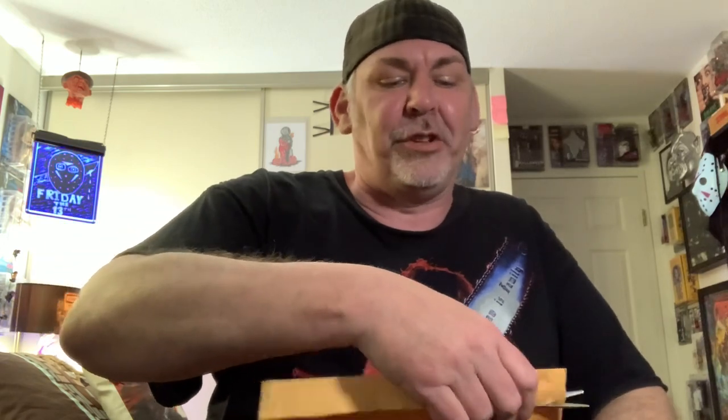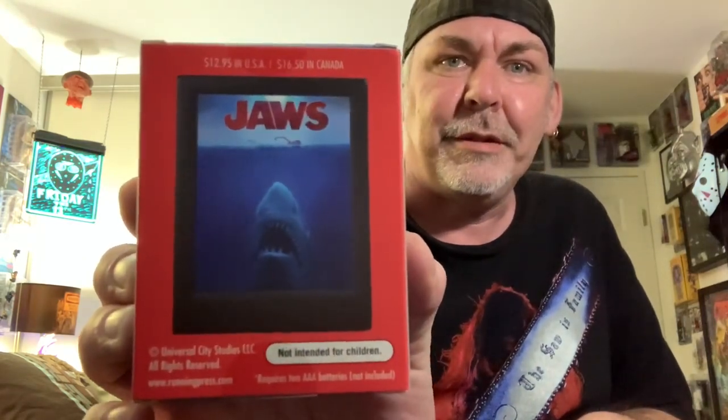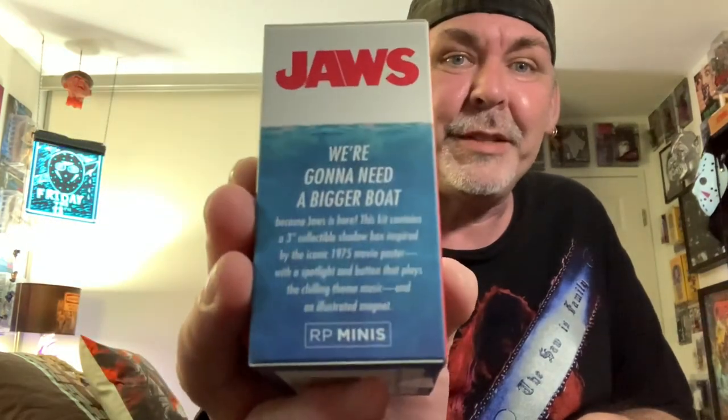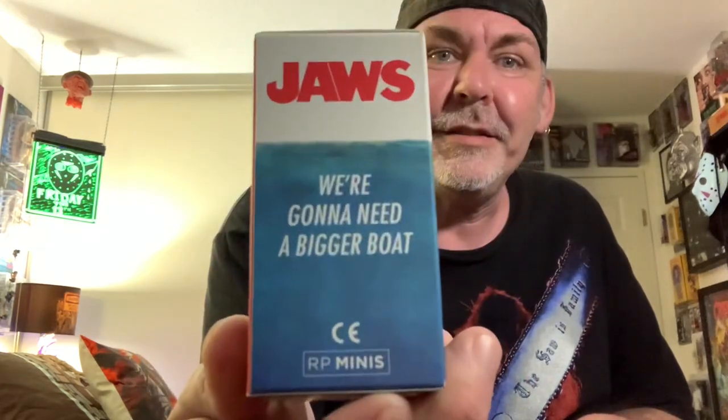It is a Jaws item. If you watch my channel or know me at all, you know I'm a big fan of Jaws. I just saw this item — it's cheap, $10 on Amazon. I thought it was cool, so I thought I'd grab it and share it with you guys. It is just a little desktop lit display, I guess you'd say, but supposedly it plays the theme music to Jaws, and it also comes with a magnet of the poster replica.